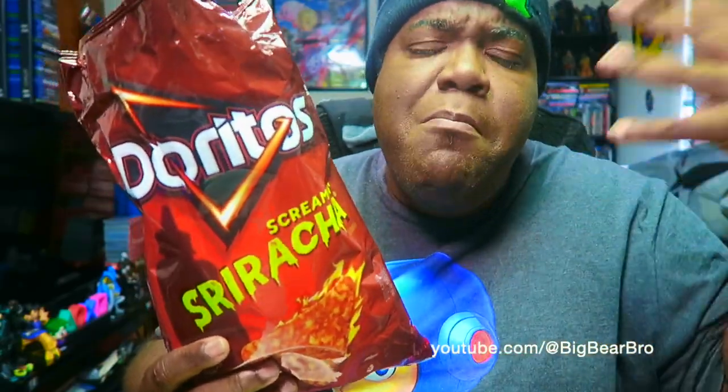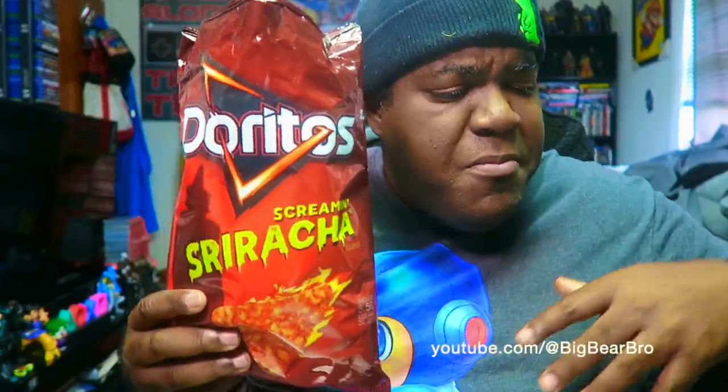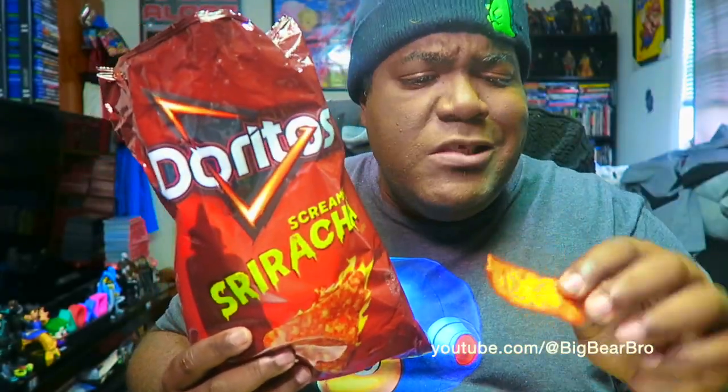But then it goes dry all up in your mouth like a desert — like you're eating a whole desert. That's the only thing bad about these chips. I think they could have added some kind of nacho cheese flavor to bring out more of a kick. But like I said y'all, they're coated very very nice.